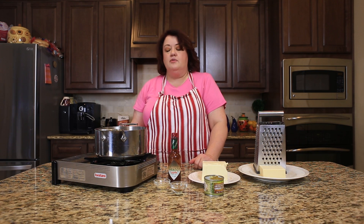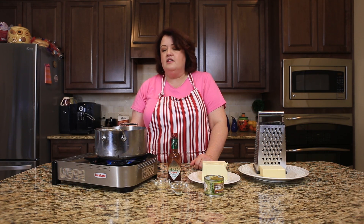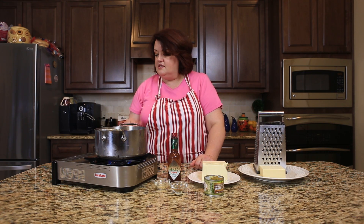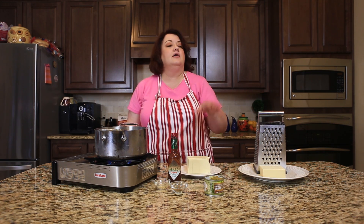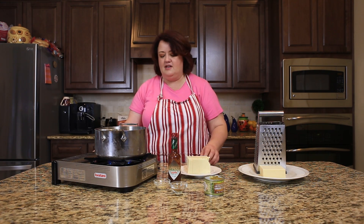So we're going to go ahead and get started. We're just going to simply melt our cheese in this pot over really low heat, so in goes our cheese. While this cheese is melting, we'll go ahead and grate the other cheese and stir it in as soon as we can.